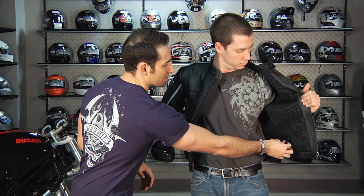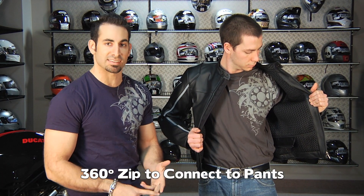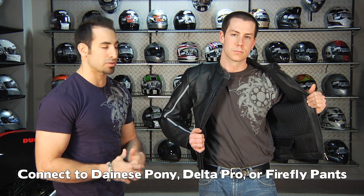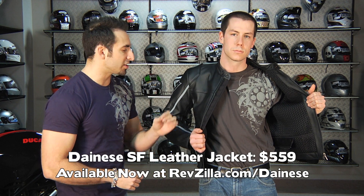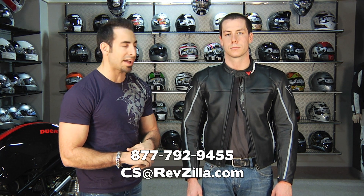Notice at the bottom we do have a 360 zip, so this jacket will link up with the Ponies, the Deltas, something like the Firefly — you can basically make this the top half of a track legal suit. For $559, remember there's a women's version as well. You're getting a lot of jacket. It's technical, it's classic, it crosses over. You could be rocking a Ducati S2R on the street or ripping this guy as the top half of a two-piece suit on the track. If you have any questions, shoot us a line, see us at RevZilla.com or 877-792-9455.